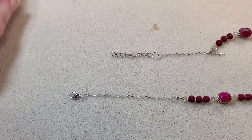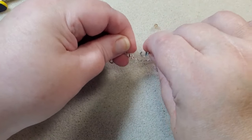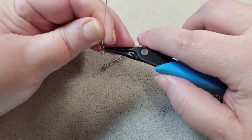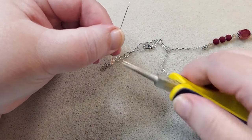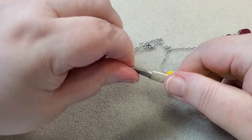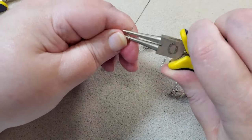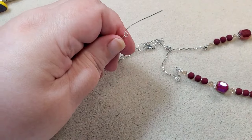Now I'm going to make a little dangle to hang off my extender chain. I've got a ball head pin and one of my little bicone beads. I go to the very tip of my pliers and bend the pin over at a 90 degree angle. Then I take my round nose pliers, put them in the crook of the bend with the pliers facing me, and bend the wire back until it hits the bead. I rotate the pliers until they're facing the table, take the wire under until it hits the bottom of the tool, and kink the wire back until the loop is centered over the bead.